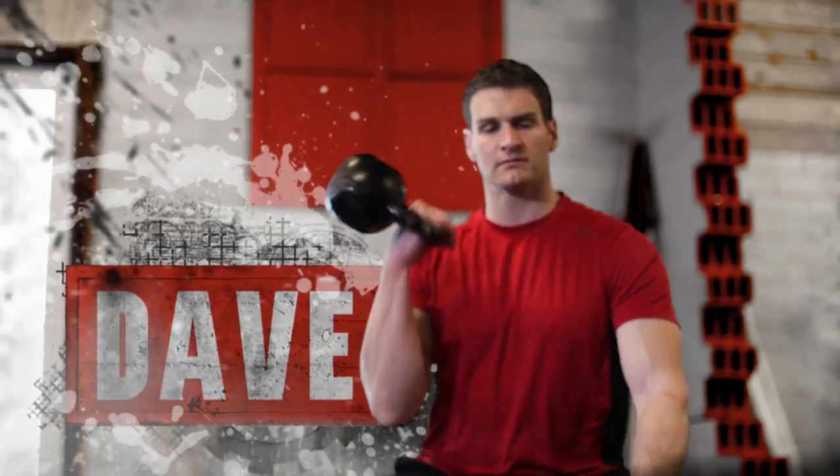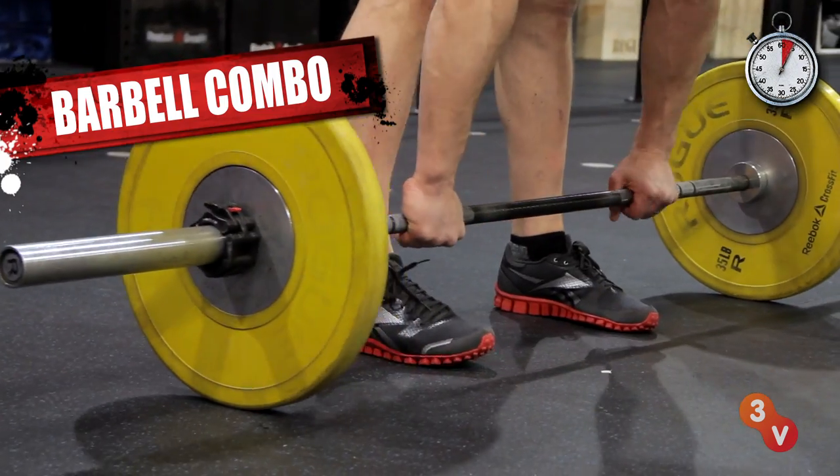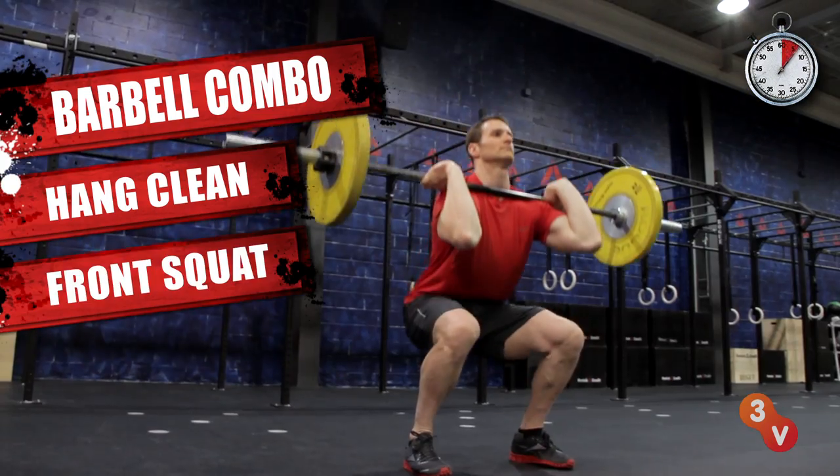Hi, I'm David Jack. A combination barbell move to work your whole body, today on 30 Second Fitness. This barbell sequence combines metabolic work and total body strength and power. We have three moves done back to back.